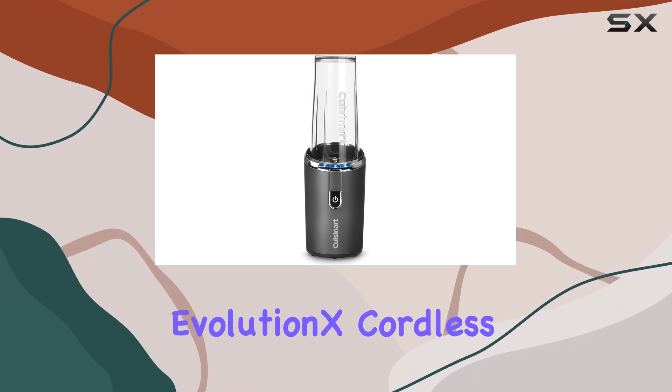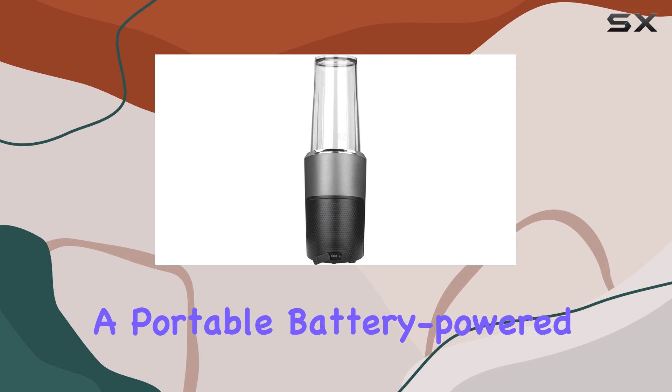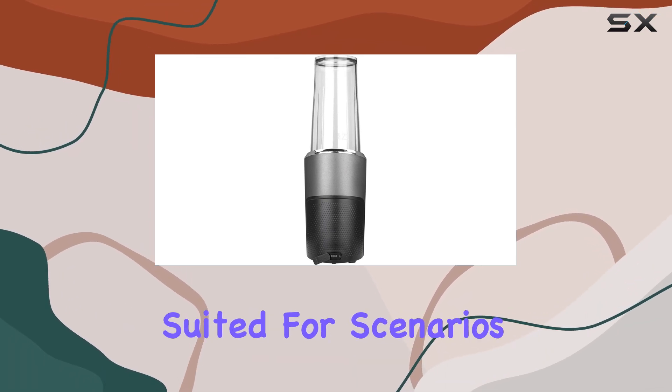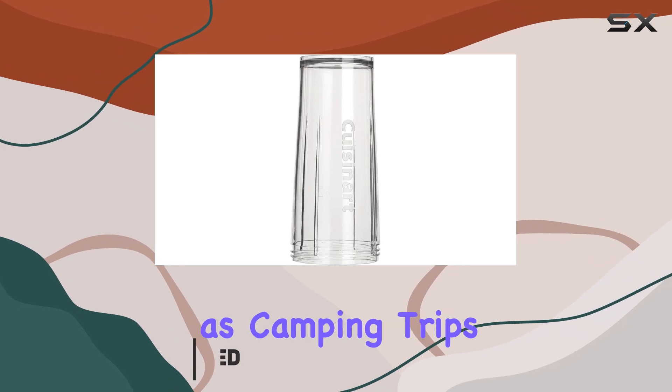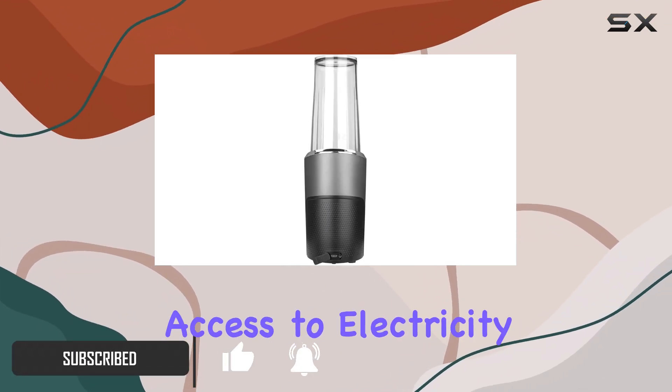The Cuisinart Evolution X Cordless Blender is a unique option for those needing a portable, battery-powered blender. It's particularly suited for scenarios where power outlets are scarce, such as camping trips or for individuals working in locations without easy access to electricity.